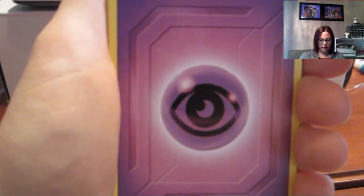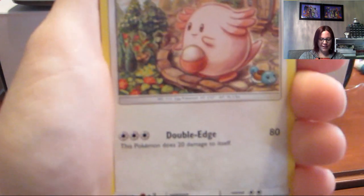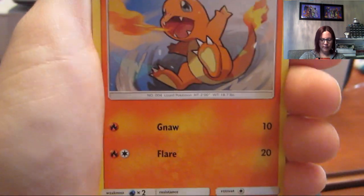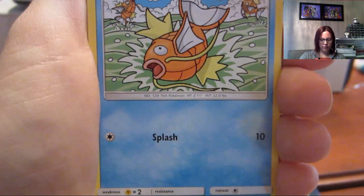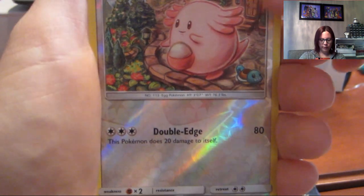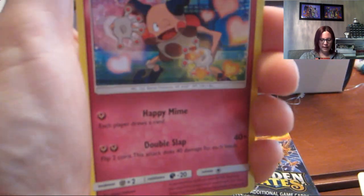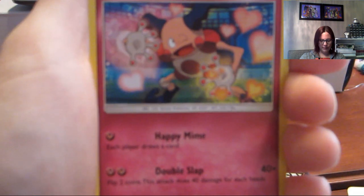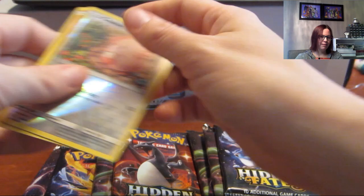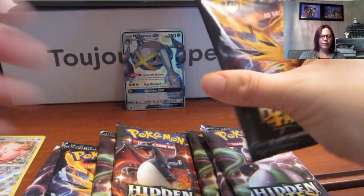We're very excited because we want to pull all those beautiful cards. This is going to be longer than ten minutes. We have an energy, the Chansey, the Graveler, Giovanni's Exile, a Paras, a Psyduck, a Charmander, a Magikarp, a Slowpoke, a Reverse Chansey, and a Mr. Mime — that's really pretty.